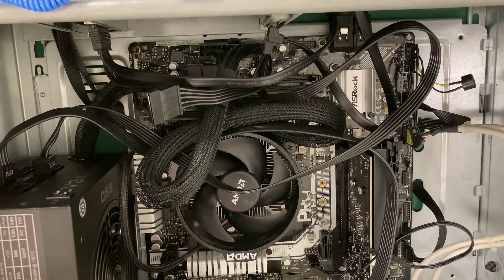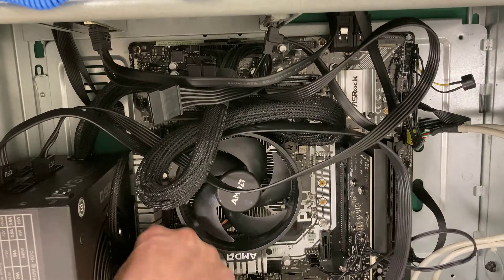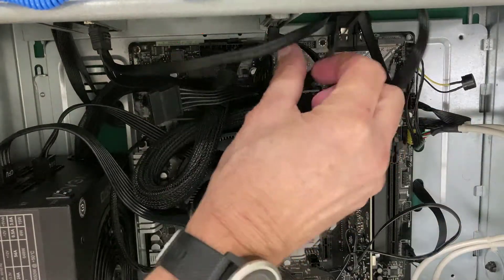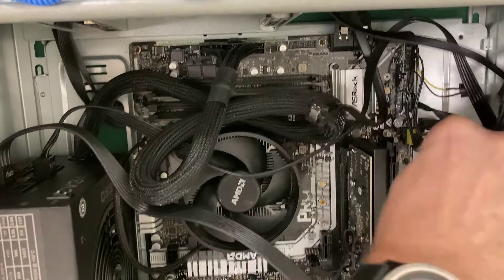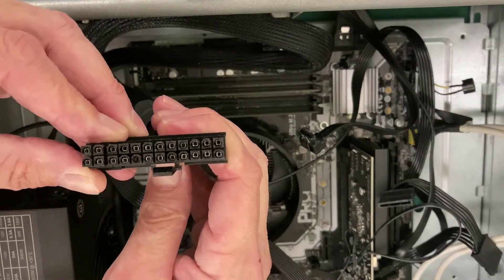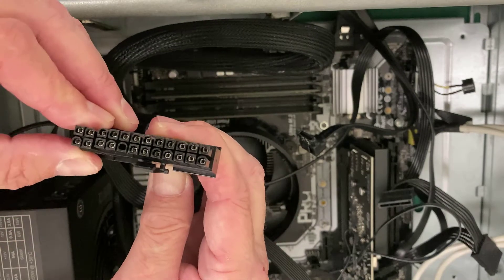Now let's disconnect the connectors we need from the power supply. In the typical rat's nest inside a computer case, I need to find the 8-pin auxiliary power connector. It has a little clip on the side to squeeze and pull out. There's my auxiliary CPU 8-pin. Then over here I have my 24-pin. I'm going to disconnect the data cable and power connector from the hard drive to clear the cables so we can see the 24-pin better. It has a clip I can squeeze, then rock back and forth to disconnect. The 24-pin is what they call a 20-plus-4, but modern computers use the full 24 pins.